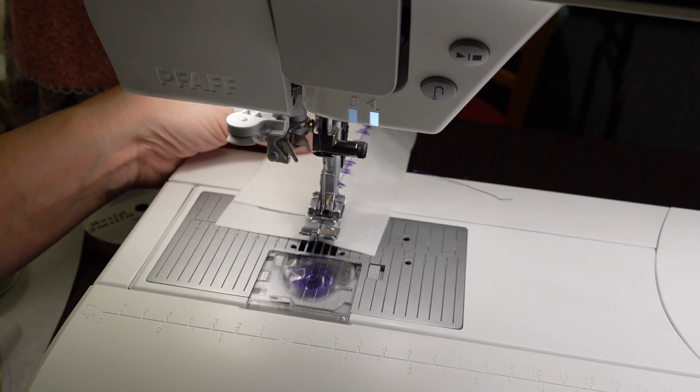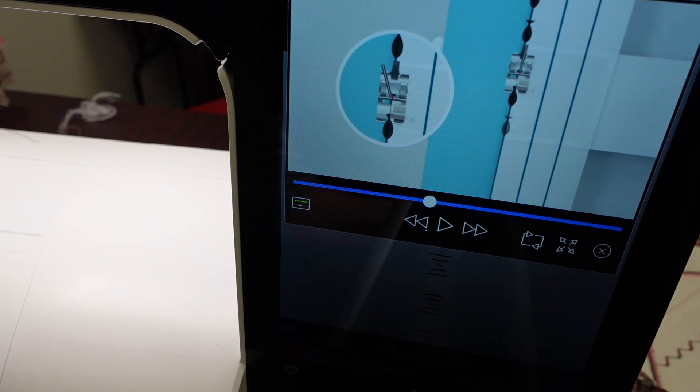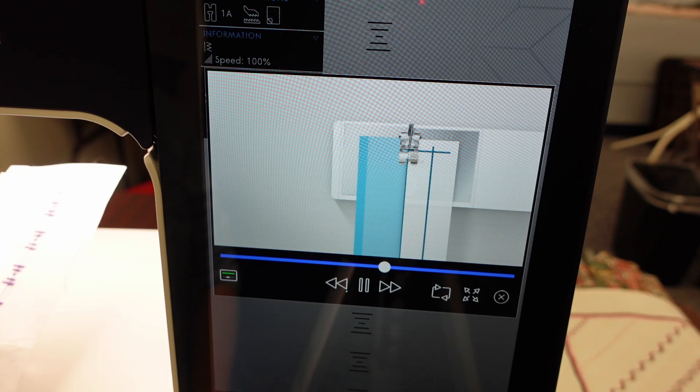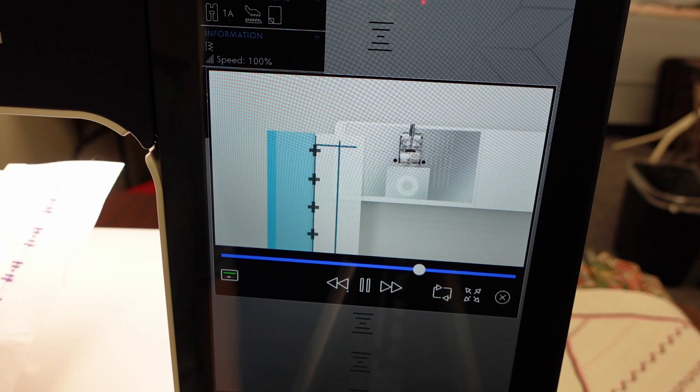Now if we come back over here to the video and continue, the next thing it's going to do is tell us to take it out and pull open the fabric. Then once we pull it open, it's going to have us fold and do again in case you want to do another folding stitch - that's how you do multiple folding stitches. You just start with one and work your way over either left to right or right to left, depending on which way you want to go. You just will keep folding it open.